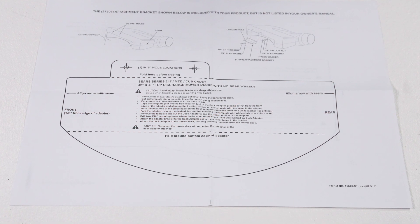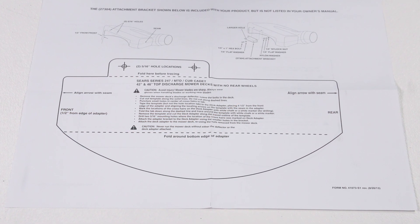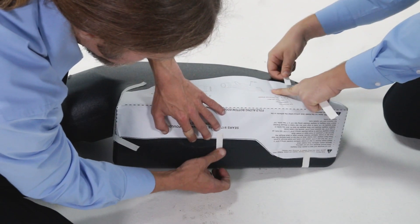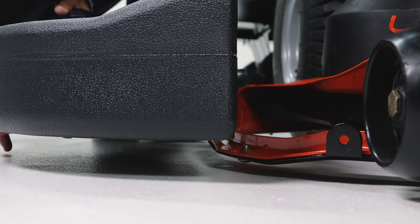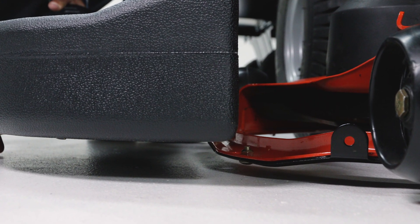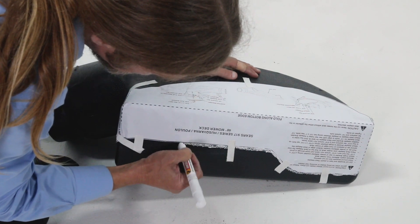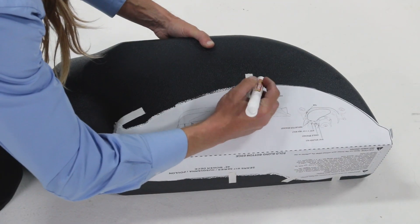If the instructions on your template differ from what's shown here, follow those instead. Now tape the template to the face of the adapter. For shallow decks, position the template low enough that the adapter will not extend below the deck. Then mark the outline on the face of the adapter using a white crayon, nail, or scriber.